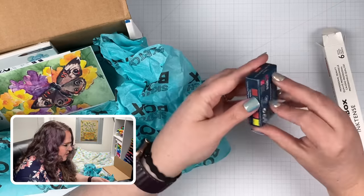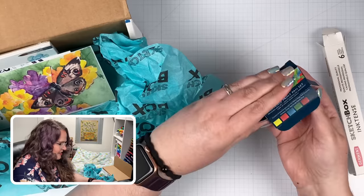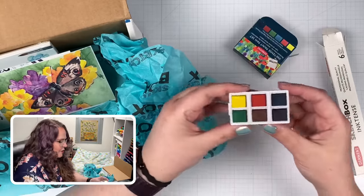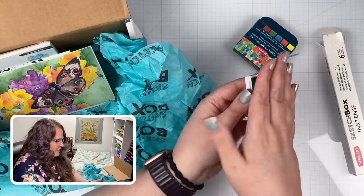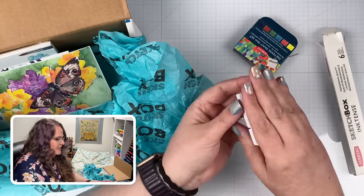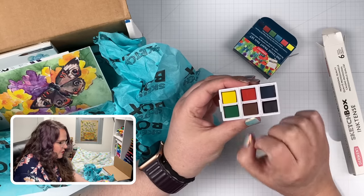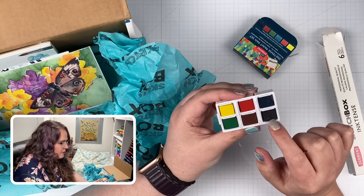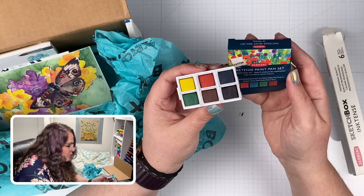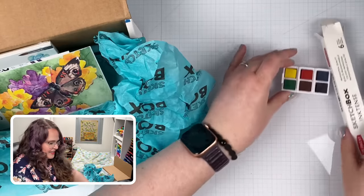Let's see how they did this — oh my goodness, this really is just a tiny little pan set. Look how adorable! They'll fall out, so you gotta be careful. But they're just six little pans in a tiny little tray for us to experiment with. We've got a blue, red, and yellow, a green, and then Payne's Gray and Red Oxide are the last two. So that's really a cute little thing to get in this box.